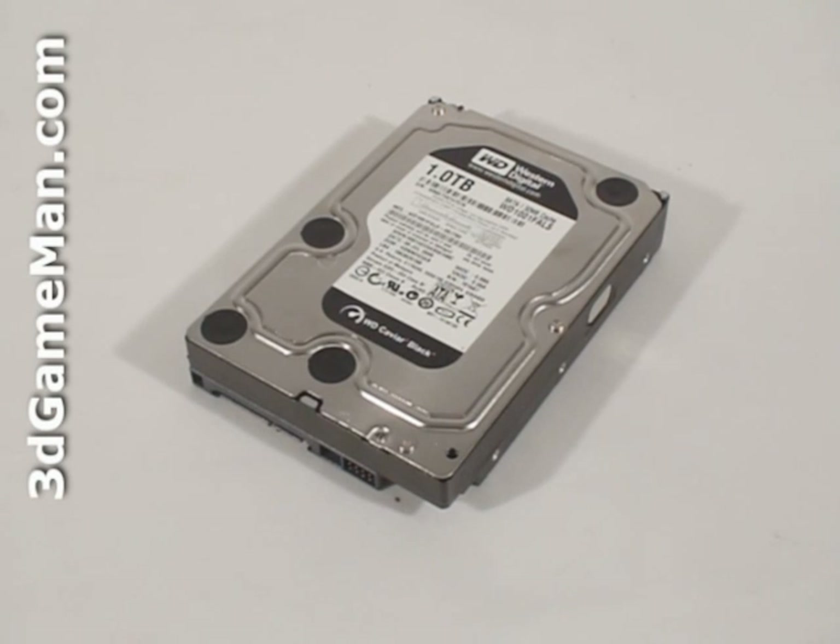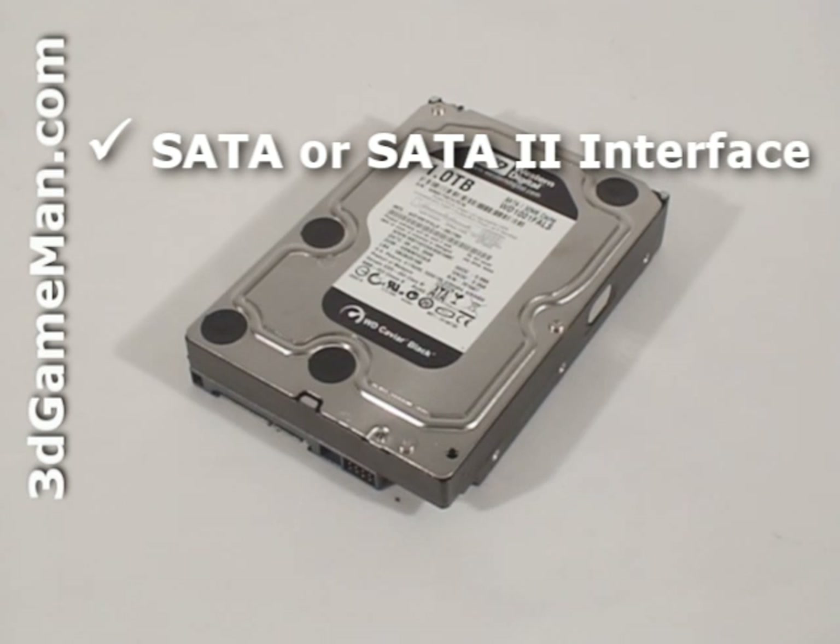There are five main features to consider when selecting a hard drive: interface, rotation speed, buffer size, access seek time, and capacity. There are two interface types: IDE and serial ATA. Select a hard drive with serial ATA or serial ATA 2 interface since it's the newest technology.